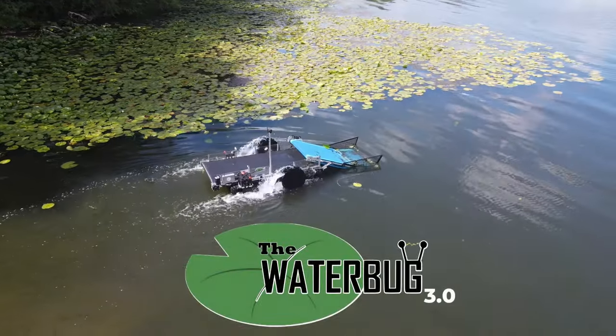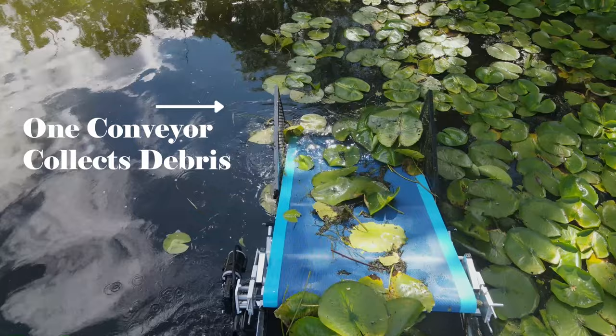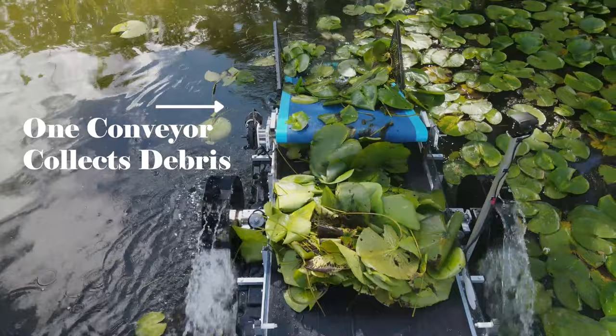Introducing the Waterbug by Weeders Digest. The Waterbug is a battery-powered, remote-controlled harvester featuring a two-conveyor belt system. The intake conveyor and sickle cutter attachment cuts and collects weeds or floating debris from the water, conveying them into the storage bunk.